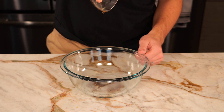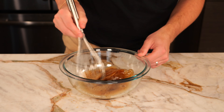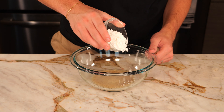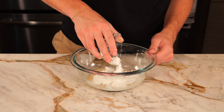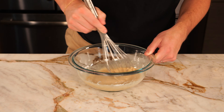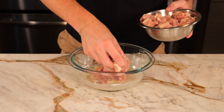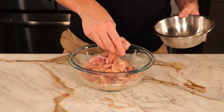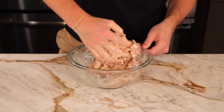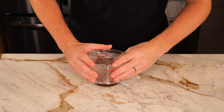Add two tablespoons of Shaoxing wine and two tablespoons of vodka, and mix that together. In a separate container, reserve half your marinade. In the original bowl, add a quarter teaspoon of baking powder and three tablespoons of cornstarch, and stir together ensuring no clumps remain. Add the chicken to the marinade and mix by hand, making sure each piece is fully coated. Cover with plastic wrap and refrigerate for at least an hour, but up to overnight for the best flavor.